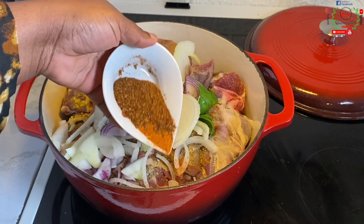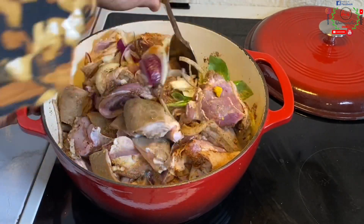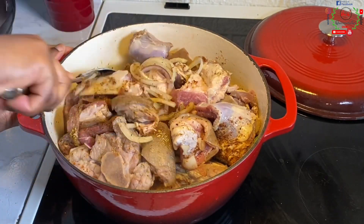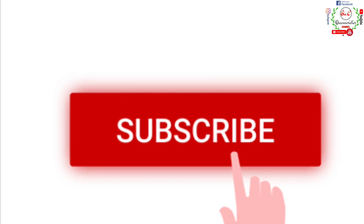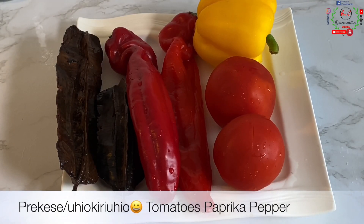Next I will introduce Cameroonian pepper and negro pepper — the red one that is very dry and super spicy. Mix everything for an even distribution, then cover the pot and cook for exactly 10 to 15 minutes.